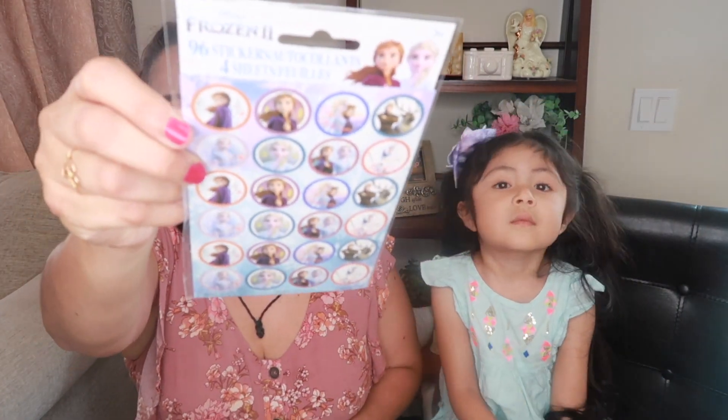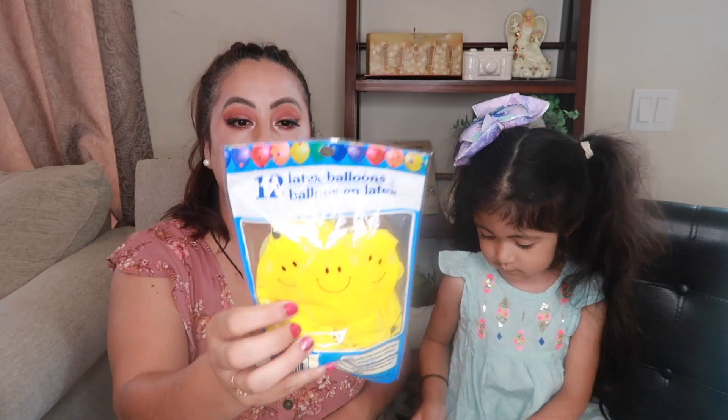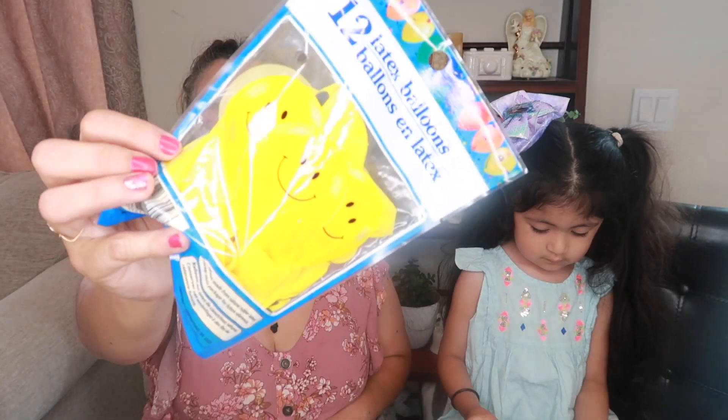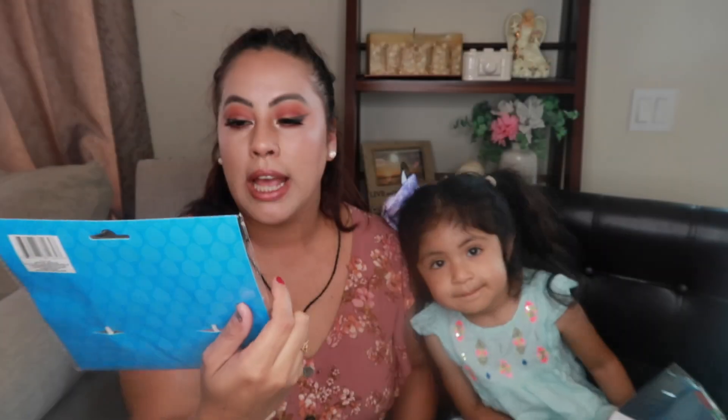She also got 12 latex balloons — the happy face yellow ones. We play a lot of games where you're not supposed to let it fall. We also found a cake topper — I hauled one last video in gold, but now we found it in silver. Keep these in a container at home whenever there's a party, because trust me, you're not going to find them again.